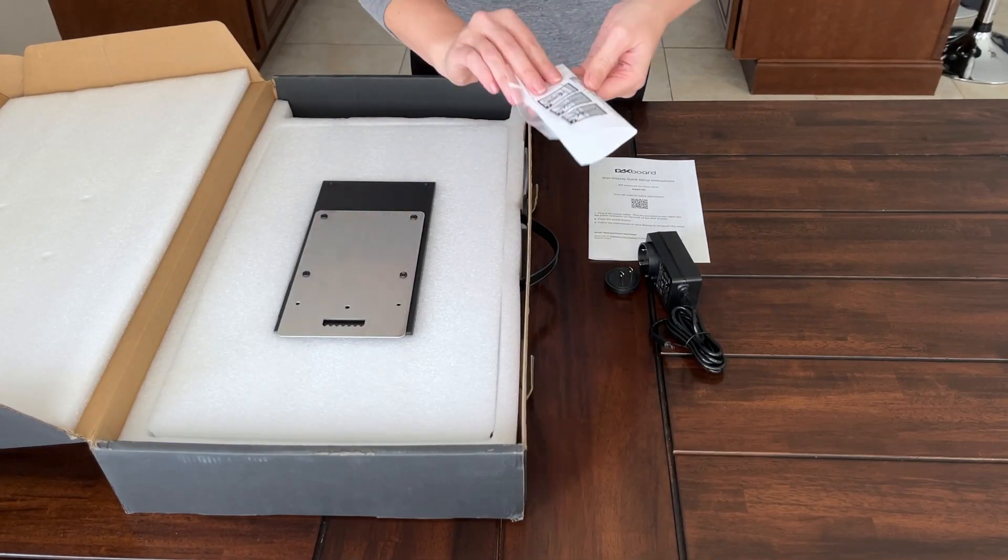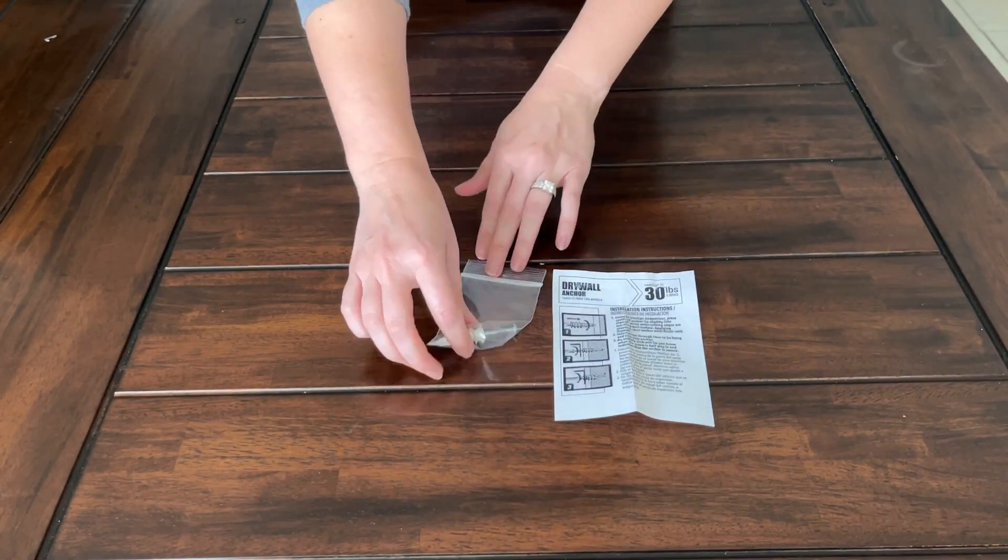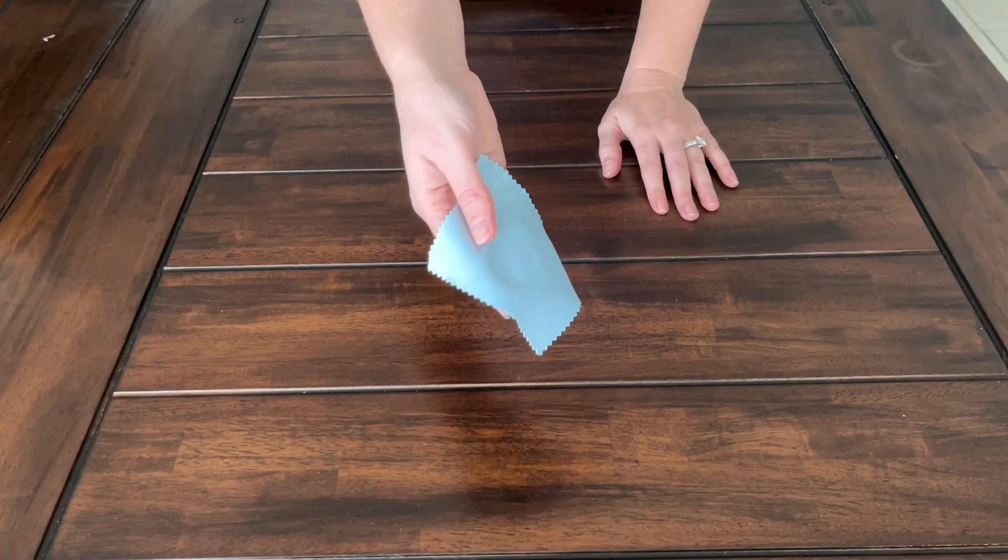Here we have directions and a drywall sheetrock mounting anchor and screw if you're interested in mounting your display up on a wall. And you get a little cloth for wiping your screen to remove smudges as needed.